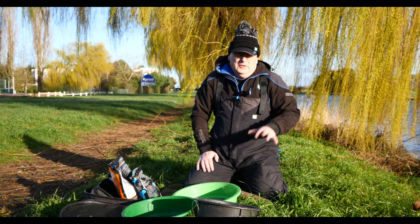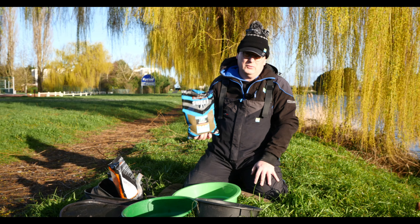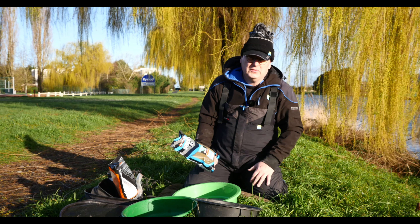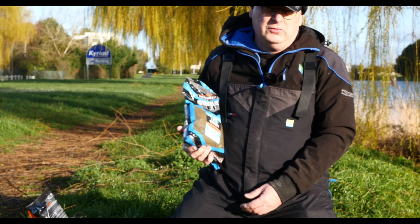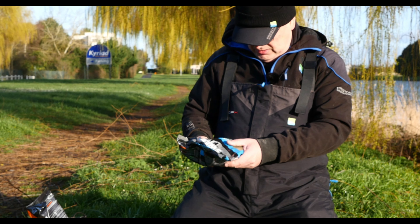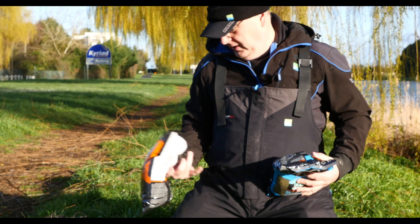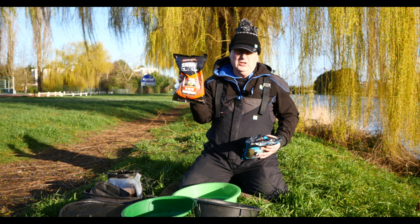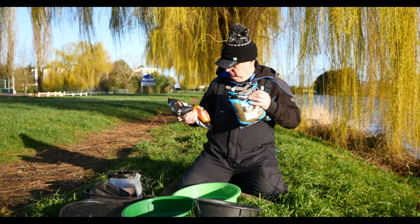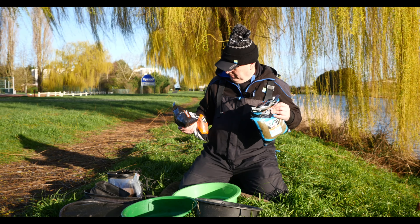Aujourd'hui concernant l'amorce, on va commencer par le mouillage. Je suis parti sur des paquets neufs — avant les vacances j'avais tout utilisé en fin de saison. Je vais partir sur une amorce F1, farine de poisson, micro-pelée. Je vais faire du 50/50 en petite quantité avec de la Robin Red margin. Je vais avoir quelque chose pas trop clair mais pas trop sombre. On est sur un secteur sans trop de carnassiers, le but c'est de faire de la carpe.